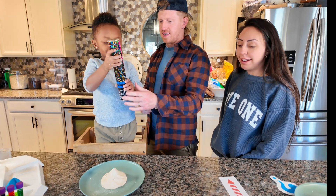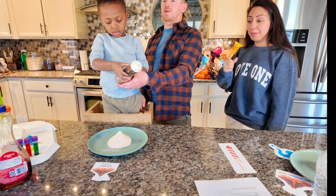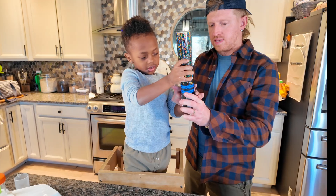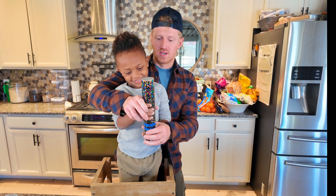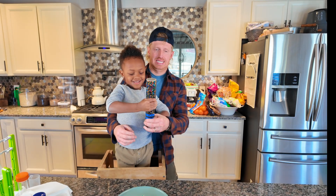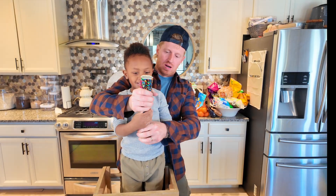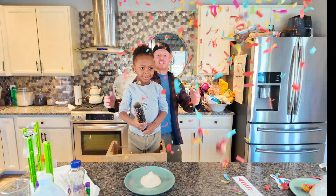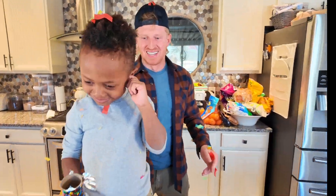All right, this is the cinder cone volcano. Abriel is going to show you guys how it explodes — make sure you aim it straight up in the air. One, two, three, go! Oh golly, that scared the heck out of me! That one was pretty insane — what a loud boom!